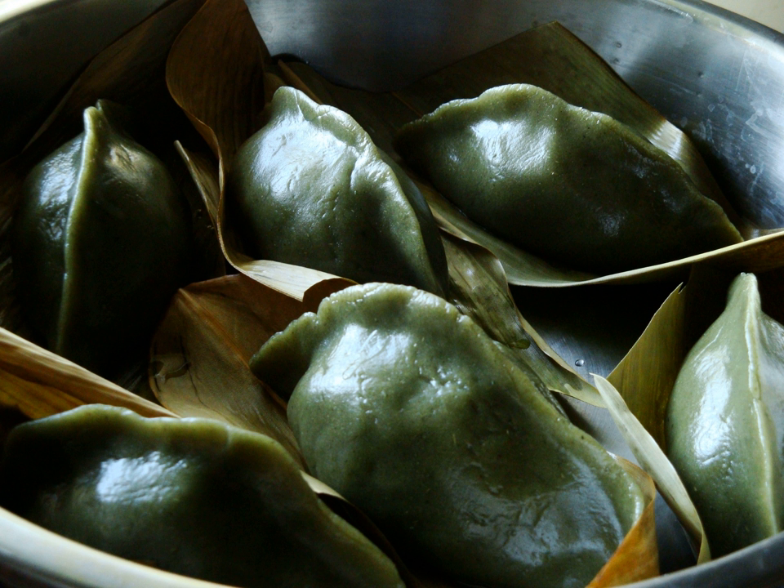See also: Kingtuan, the mainland Chinese form of this dish; Kusamochi, the Japanese form of this dish; and Songpyeon, a similar Korean dish.